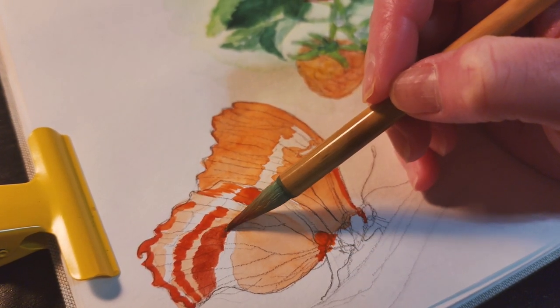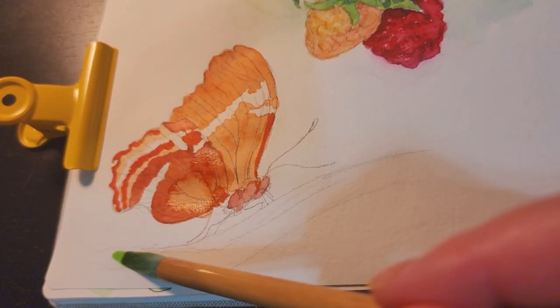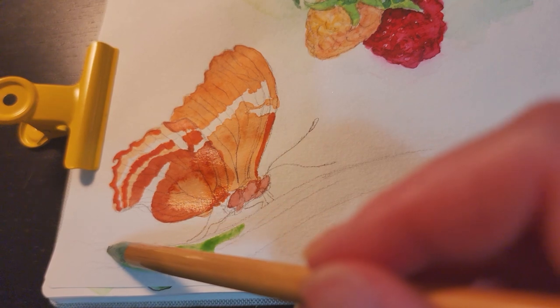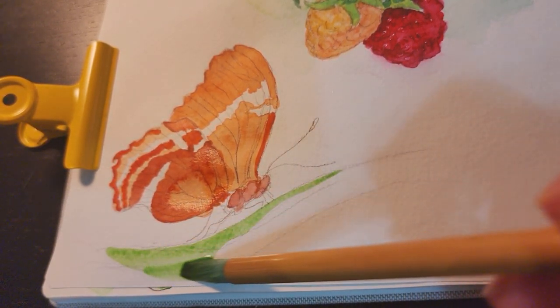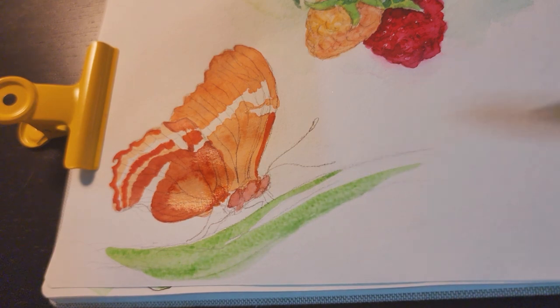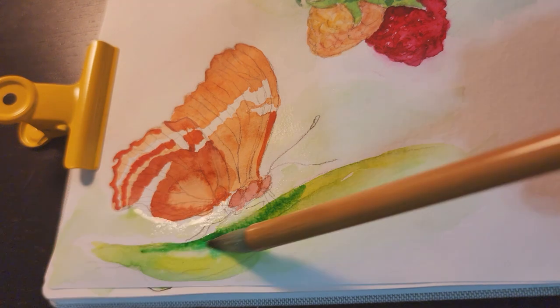I need to wait for the paint to dry before I can add more details on the wings, so I'm painting the green leaf. I use a bright warm green for this leaf because it was sunny and warm at the time.